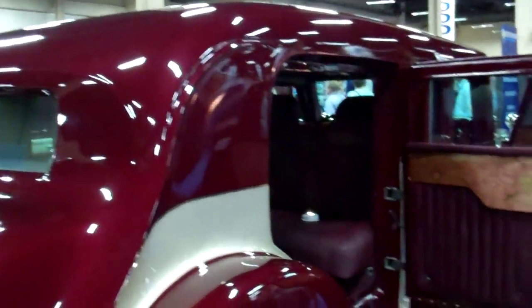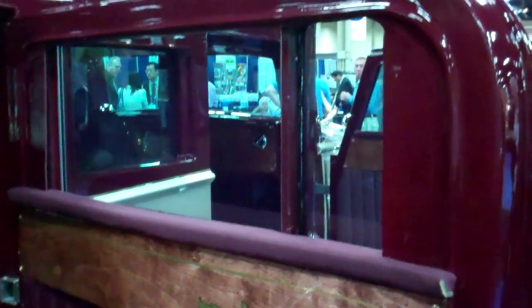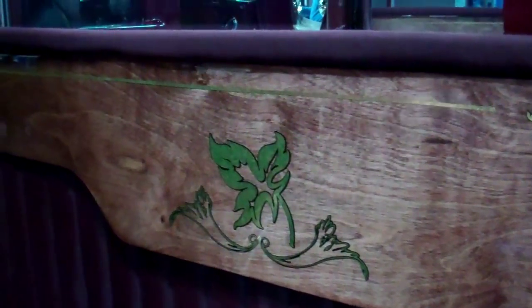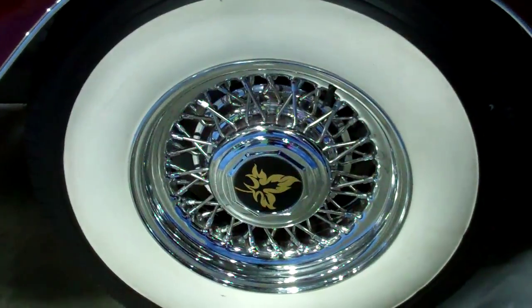We've combined all of the styling elements from them, put them all into one nice neat package, and created a vehicle that will work hard and look good. This was made specifically for a funeral — for a protective funeral. This is actually their logo in gold leaf. You'll see this throughout the vehicle in the hardwood, in the center caps, and the ceiling in our cars is solid hardwood with the customer's logo in it.